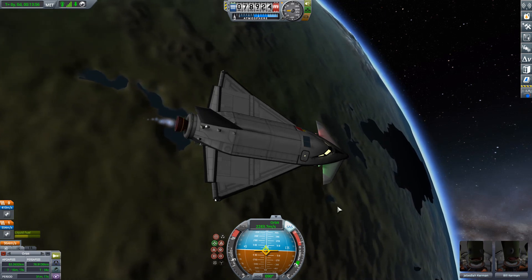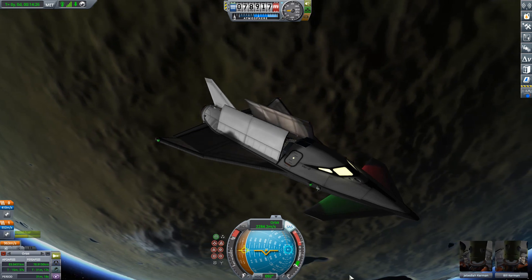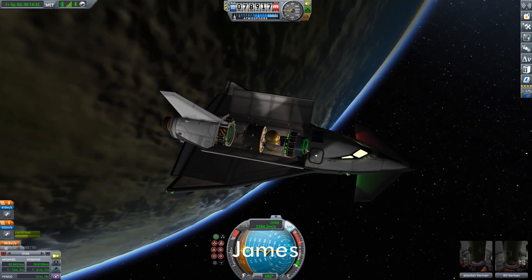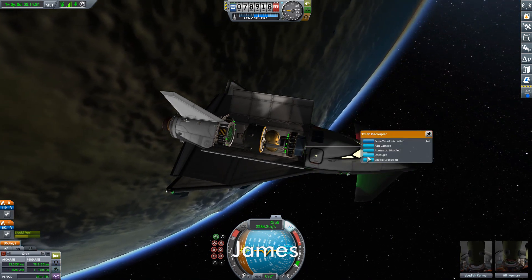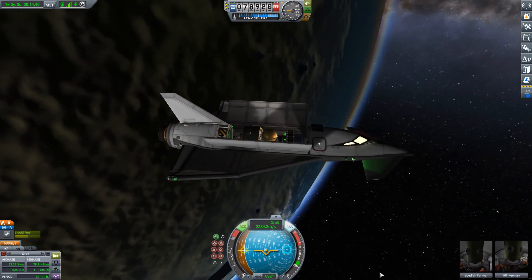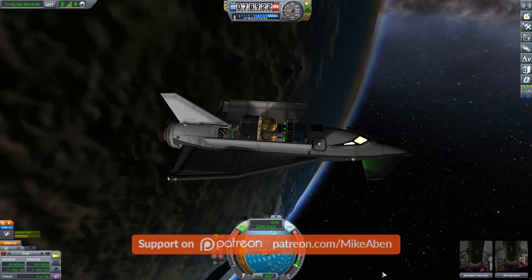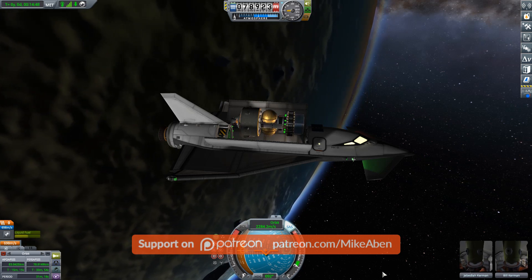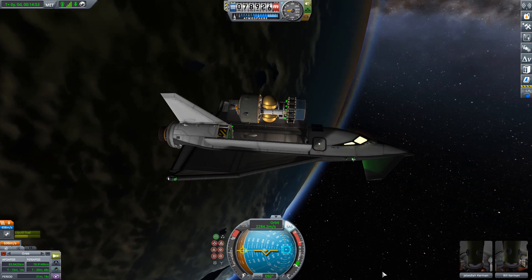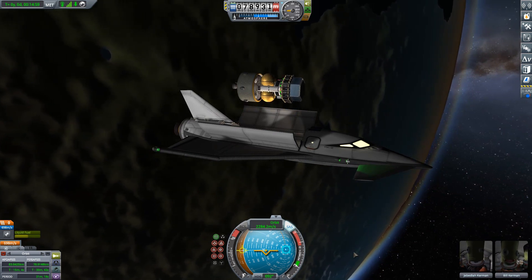And there we go — we are in orbit. While we watch Jeb and Bill deploy our payload, I want to welcome aboard my newest patron, James — thank you very much for your support. If you'd also like to become a patron, there's a link in the description. With our payload deployed, it's time for this to glide back through the atmosphere and land on the runway at the KSC, and that is what we'll be talking about in detail in the next video. I hope to see you then.